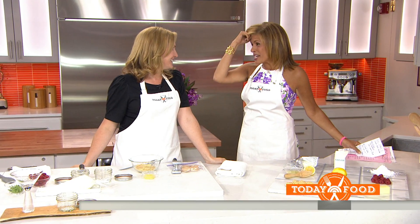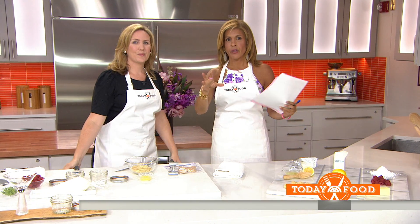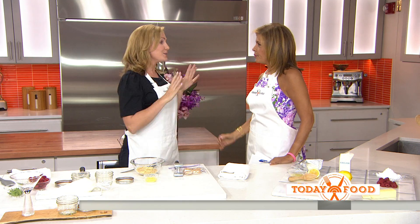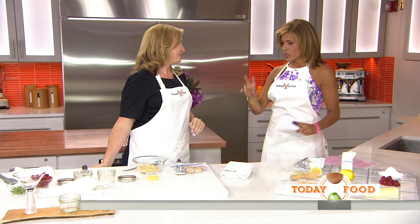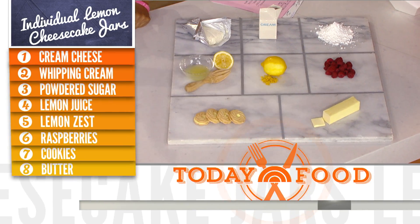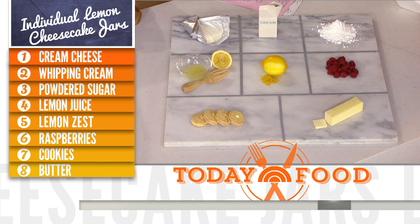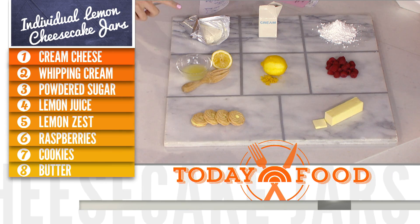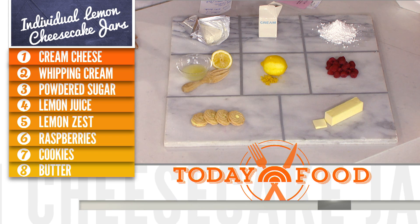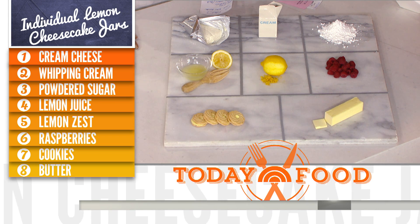We're excited to be cooking, and we do have a crew downstairs ready to eat all your goodies in just a little bit. So this is no cooking — super easy for summer. We're going to make individual lemon and raspberry cheesecake jars, because everything looks cuter in a jar. Ingredients: lemon cookies, butter, raspberries, lemon zest, lemon juice, cream cheese, whipping cream, and powdered sugar.